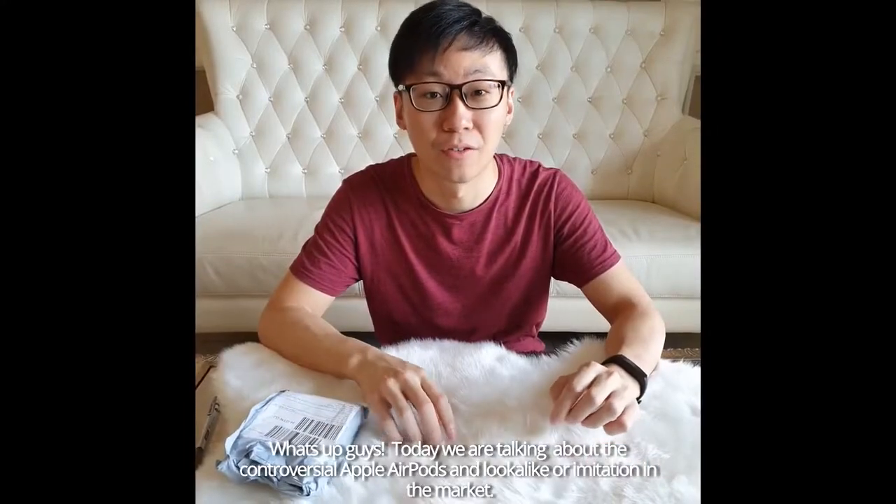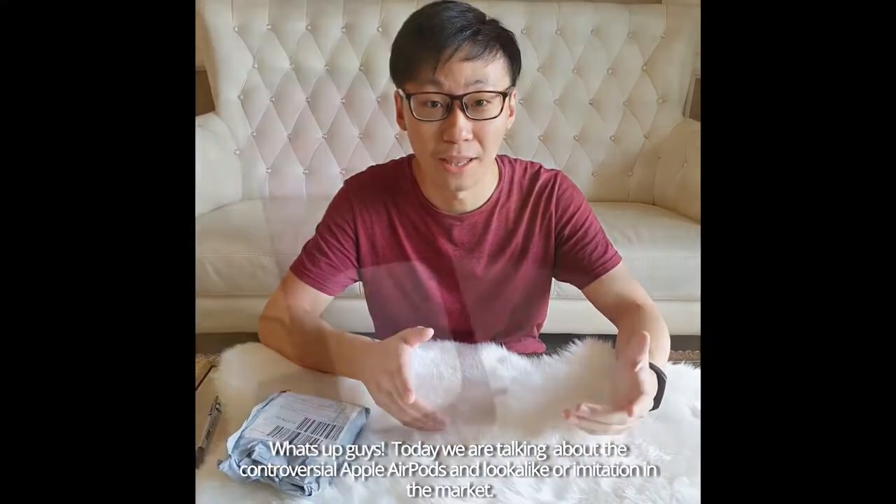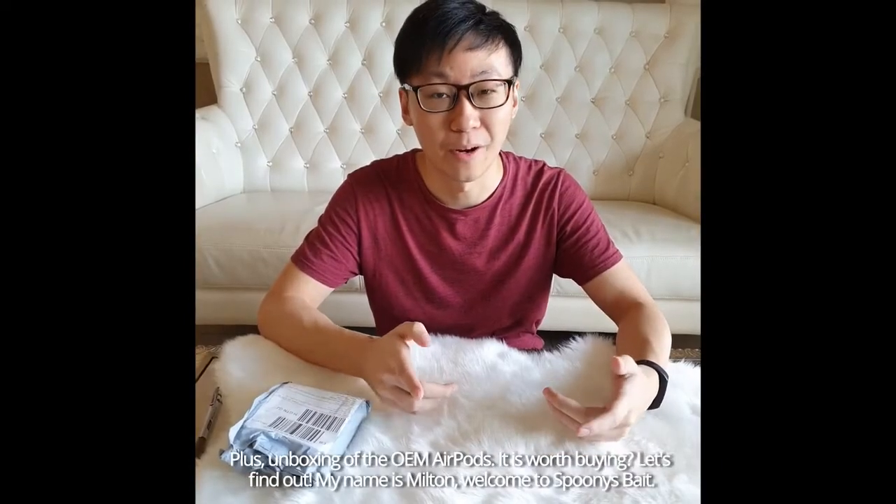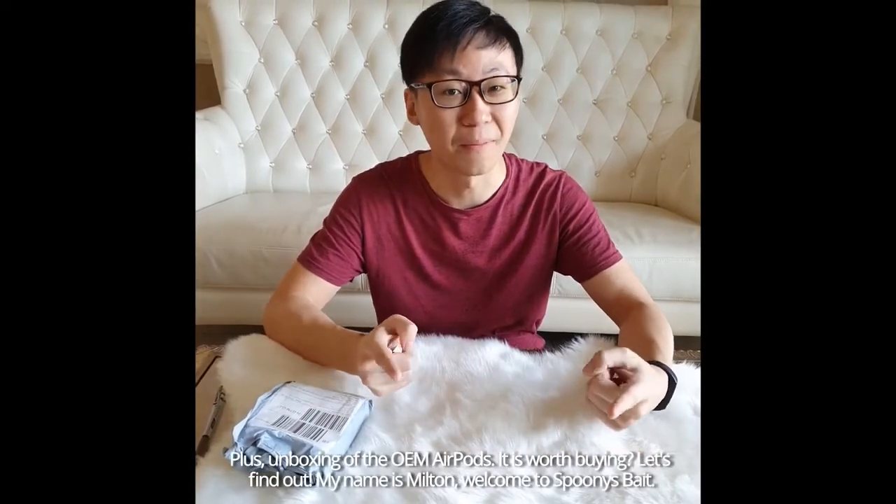What's up guys? Today we're talking about the controversial Apple AirPods and lookalike or imitation in the market, plus unboxing the OEM AirPods. Is it worth buying? Let's find out. My name is Milton, welcome to Spoonie Bay.